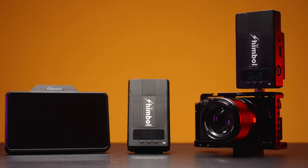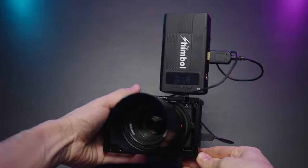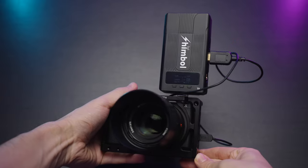One of the most versatile and affordable wireless video transmission systems on the market. But is it any good? Let's review this.